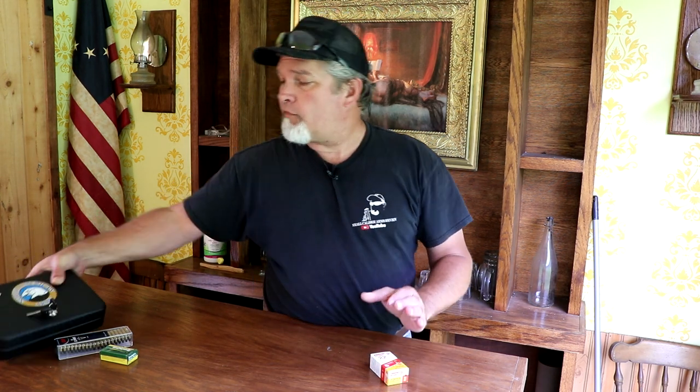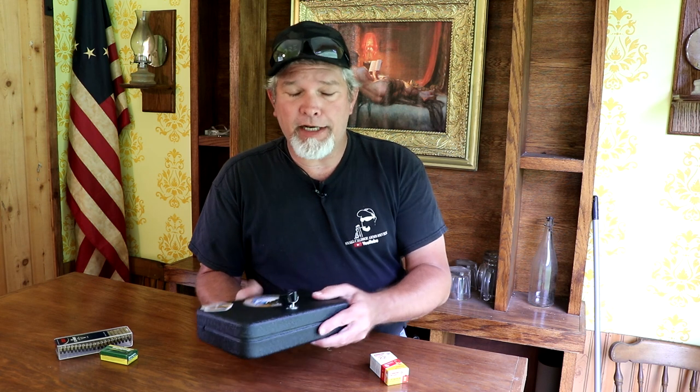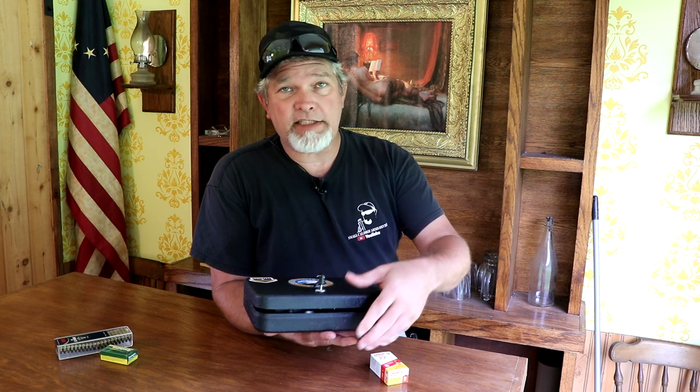All right everybody, we're out here on the range with the little North American Arms revolver. The nice thing about this is when you get one of these, you're going to get this metal case. It does have holes in the back of it so you can mount it somewhere if you want. Another cool thing is if you've got a couple of these revolvers, you can fit at least three of them in one case, maybe four depending on which ones you've got. And if you want to stash them in different places around your house, you can do that too.